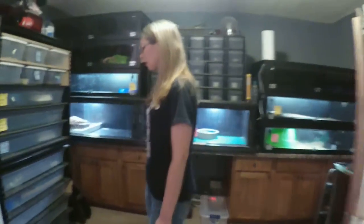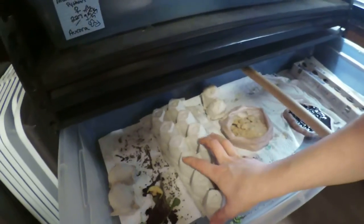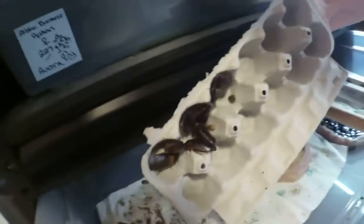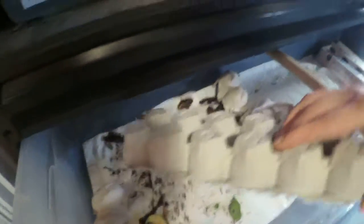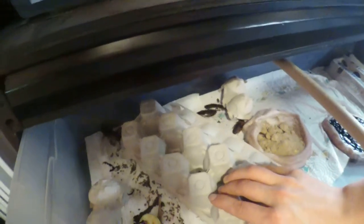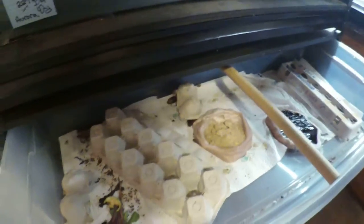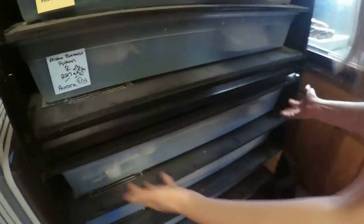Our Dubia colony seems to be doing pretty good. We see lots of babies everywhere. There are about three adult males with, I think, 13 or 14 females.